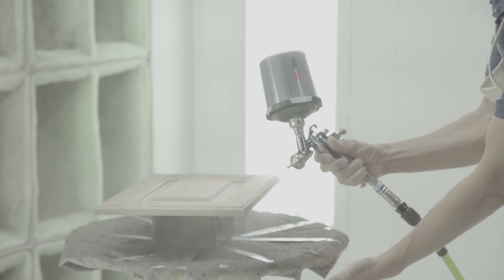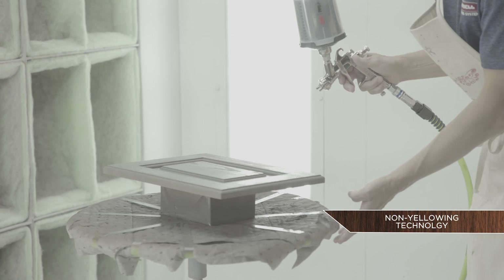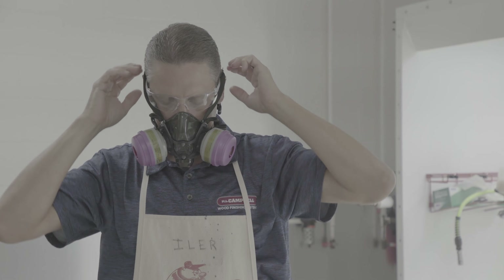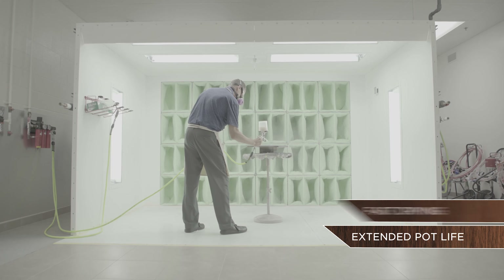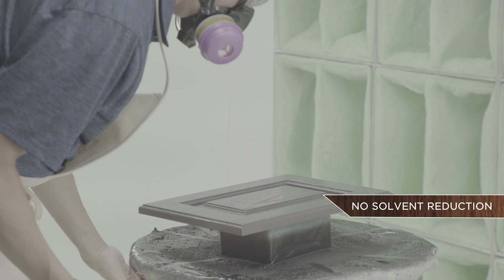The key features and benefits of Polarion are superior scratch, mar, chemical, and moisture resistance. It features non-yellowing acrylic polyurethane technology. It has high solids that aid in coning edge retention. The fast dry times and extended pot life aid in production. It has a 5 to 1 catalyst mix ratio with no solvent reduction required and offers excellent sanding and polishing characteristics.